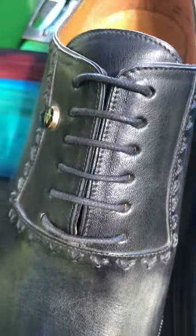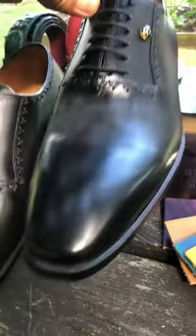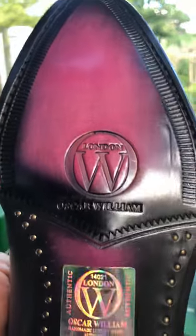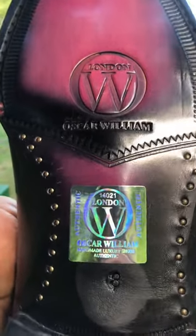All handmade and painted by artists. This shoe is black underneath and the sole has a different color. We have the Oscar Williams stamp, and this is size eight.